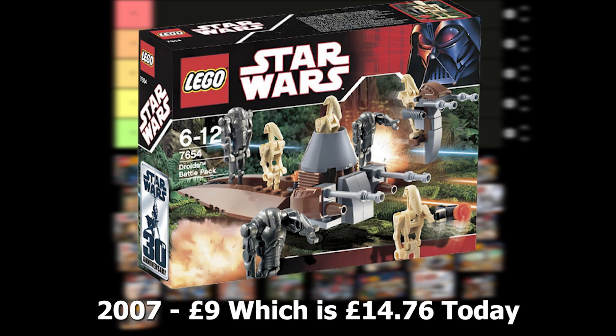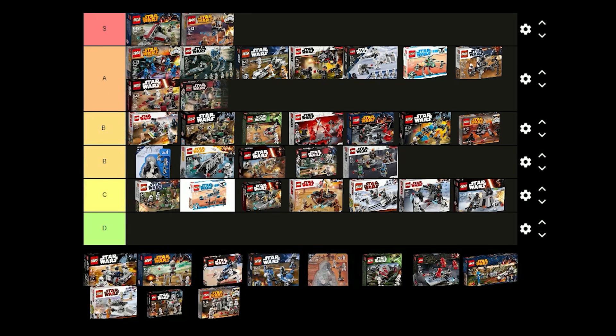The Droid battle pack came out in 2007 for £9 and includes 4 regular battle droids and 3 super battle droids. The super battle droids are really cool and it's nice to get more battle droids. This set is also great for building a droid army. I think I'm going to put this one in A tier.